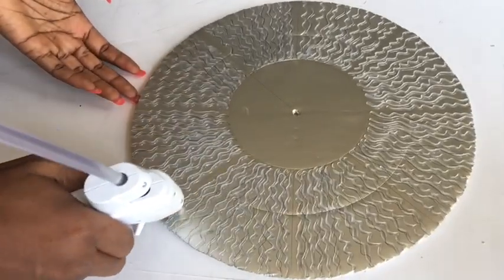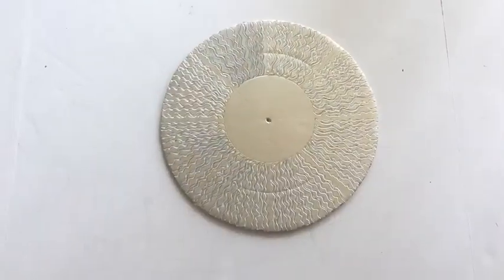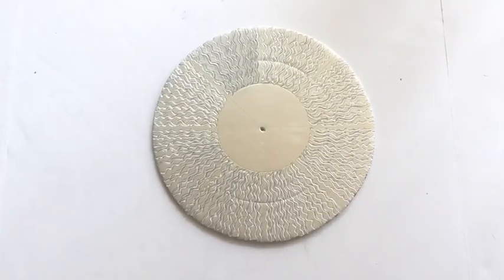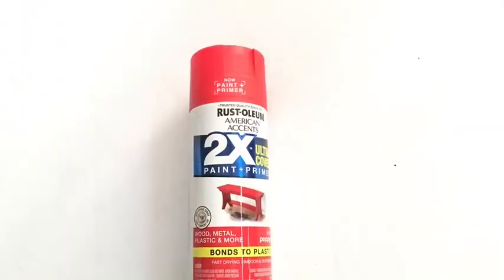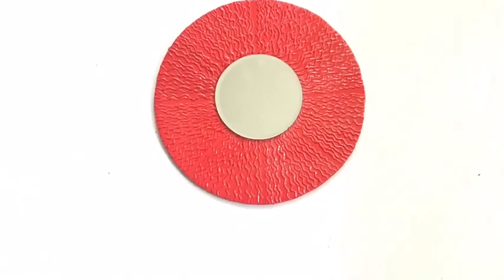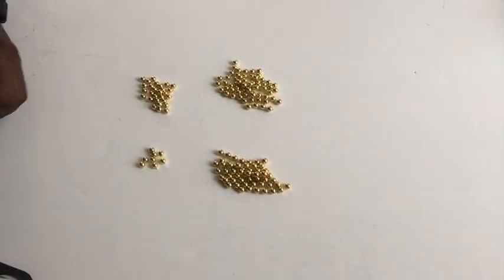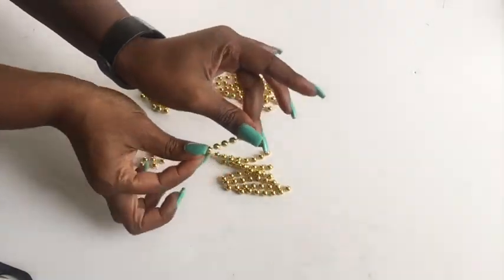I love the way this looks already. I took a red Rust-Oleum spray paint that is a paint and primer and spray painted it red, then glued on the mirror in the middle. The next thing I did was take beads — golden beads — and cut them into different lengths for the design.